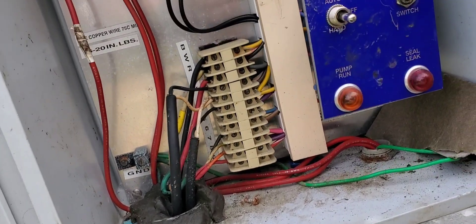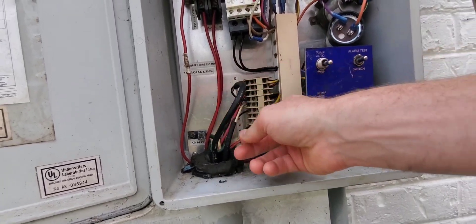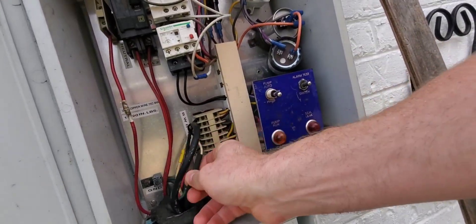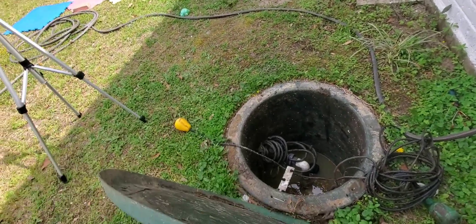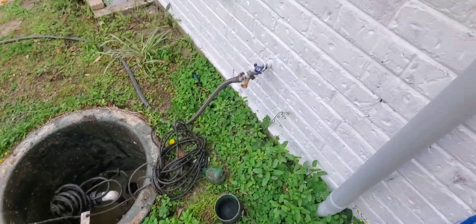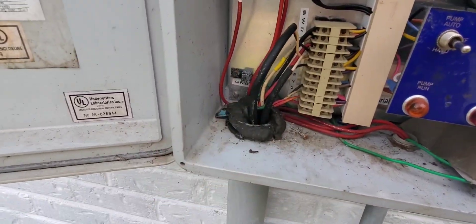Replacing the float switches — find your two float switches. I can actually pull these, and as I pull them, I've got each float pulled out right here. I'm going to do one at a time so I know what to connect to what.